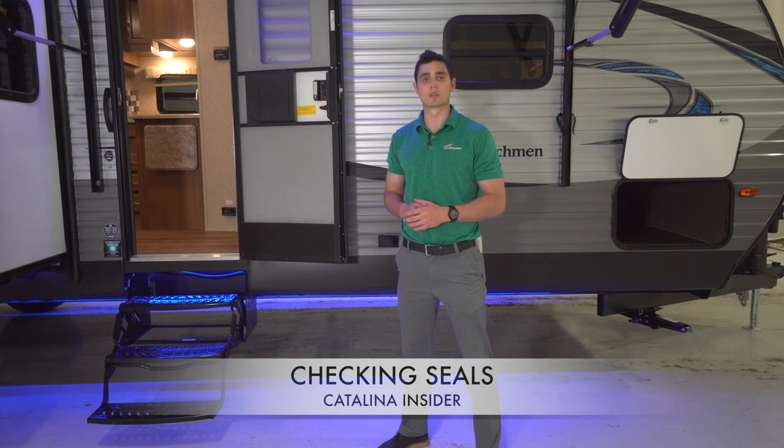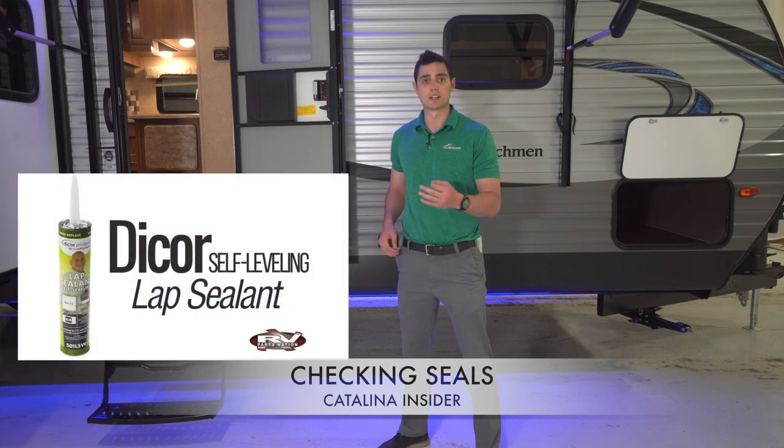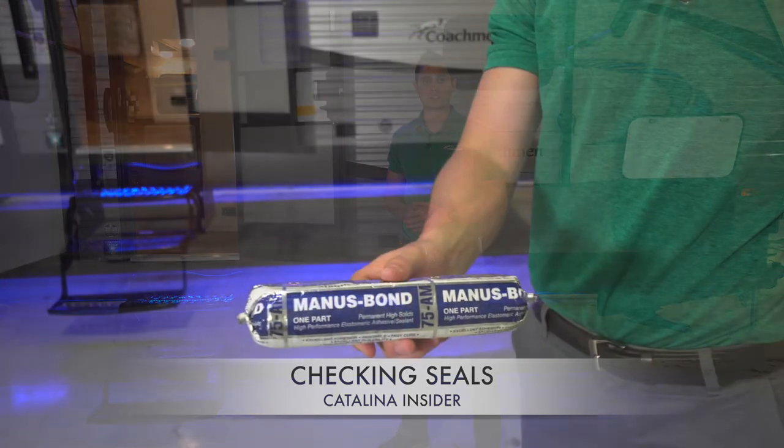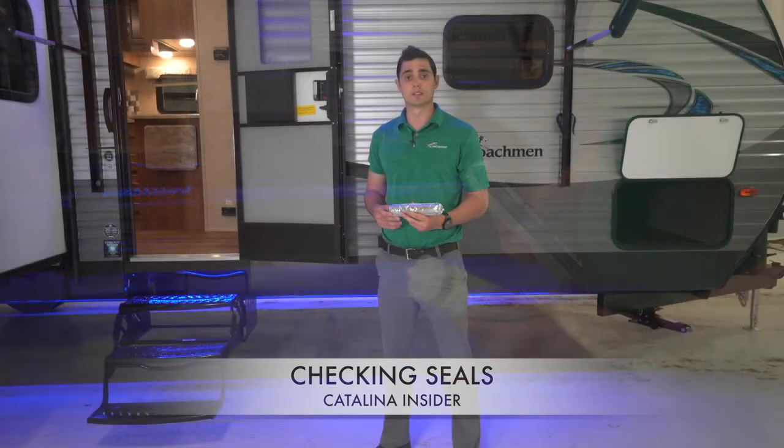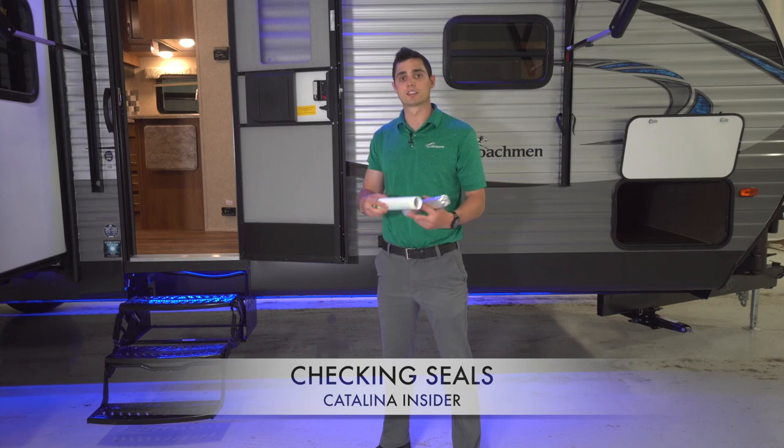For roof seals, Catalina recommends Dicor roof sealant due to the fact that it is a self-leveling sealant. For window seals, we at Catalina use ASI Aquarium sealant, and for everything else, we use Bondaflex silicone sealant.